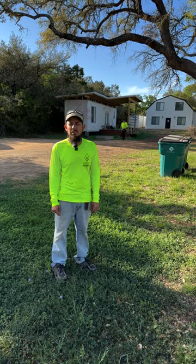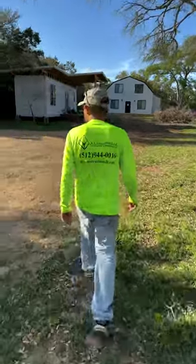This is Andres with AA Construction LLC. I'm going to give you guys a tour of the full development that we did here in Driftwood, Texas.